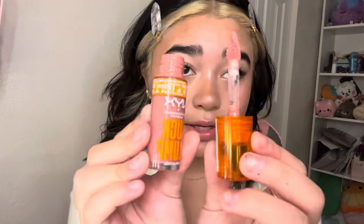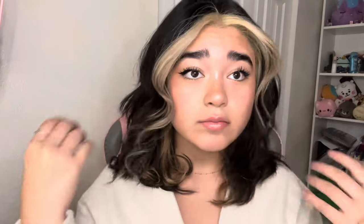I use the NYX Duck Plump gloss in the shade Nude Swings — and that's my makeup! I hope you guys enjoyed. Subscribe if you'd like, have a beautiful day, bye!